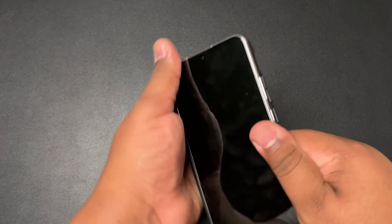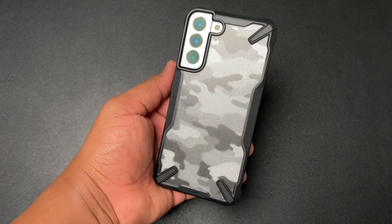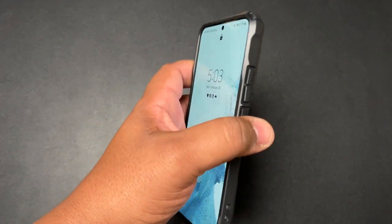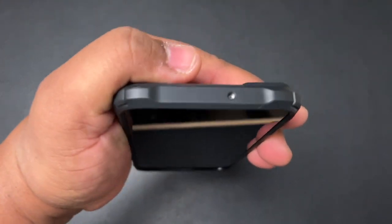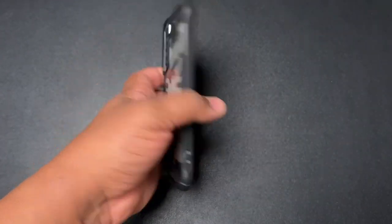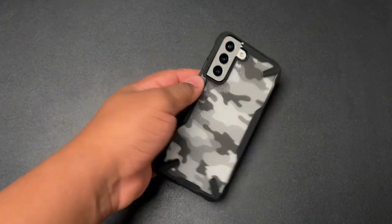That's the Rinky Fusion X in the camo colorway — popping that on there, and wow, that is sick. This is probably going to be my new main case for this phone. You've got nice clicky buttons, a microphone hole at the top, cutout at the bottom, lanyard holes, and really solid hard corners. This is definitely one of the more protective cases.